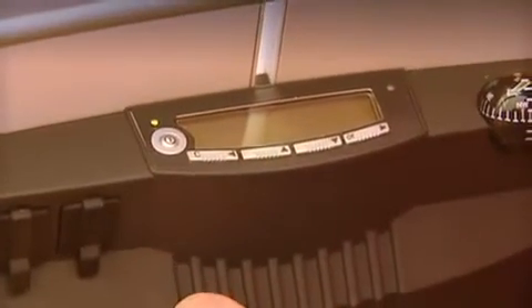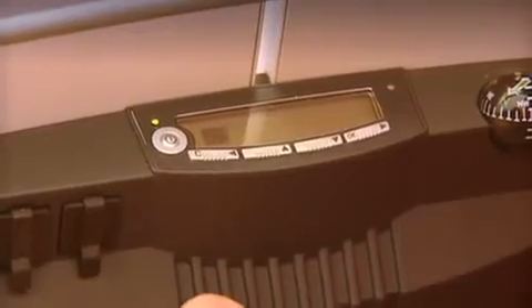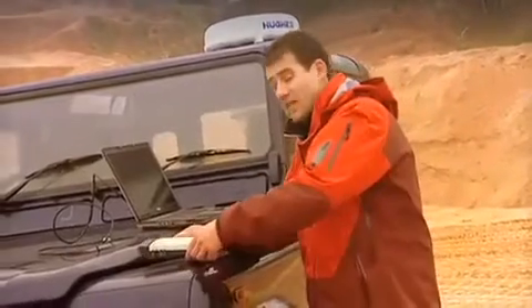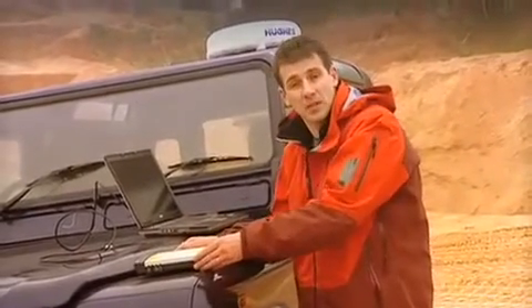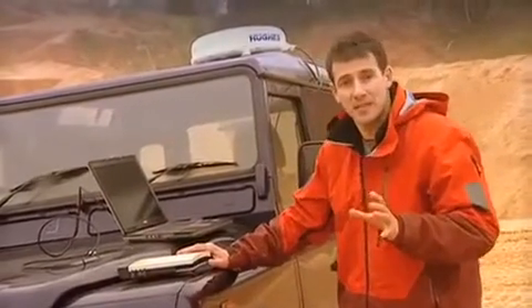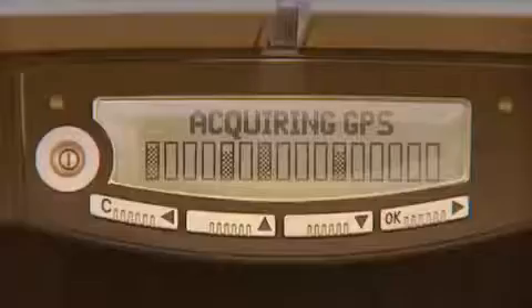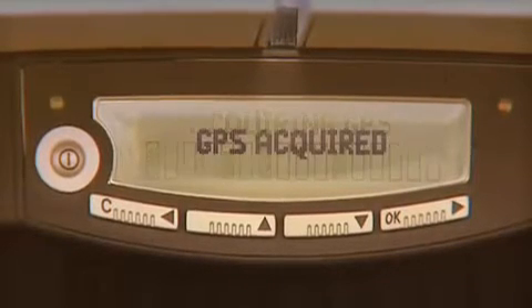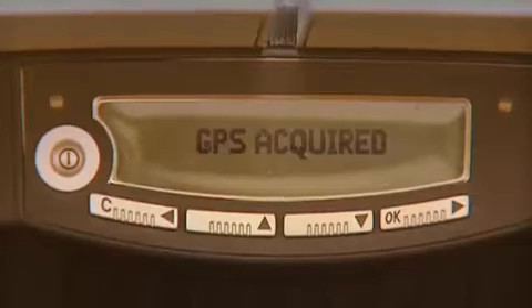Now, the first thing to do is to turn it on. Then we need to tell the satellite where we are. To do this, we need to get a GPS fix, and this is done by placing the terminal down flat to give it maximum exposure to the sky. The terminal will then automatically start to obtain a GPS signal — you can see it says 'acquiring GPS' on the display, and then 'GPS acquired'.